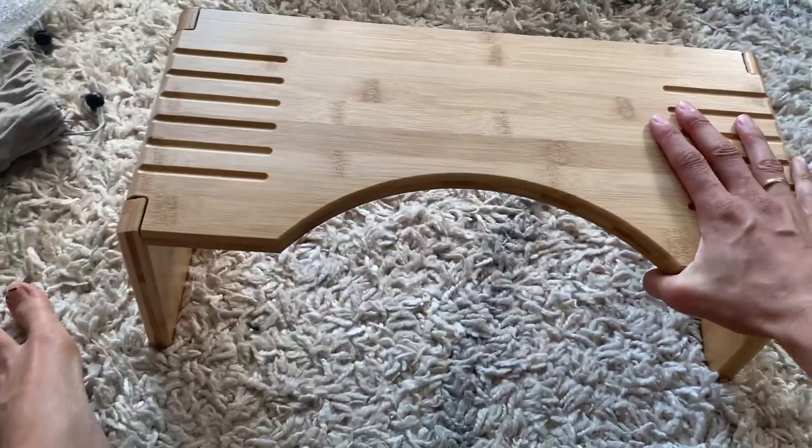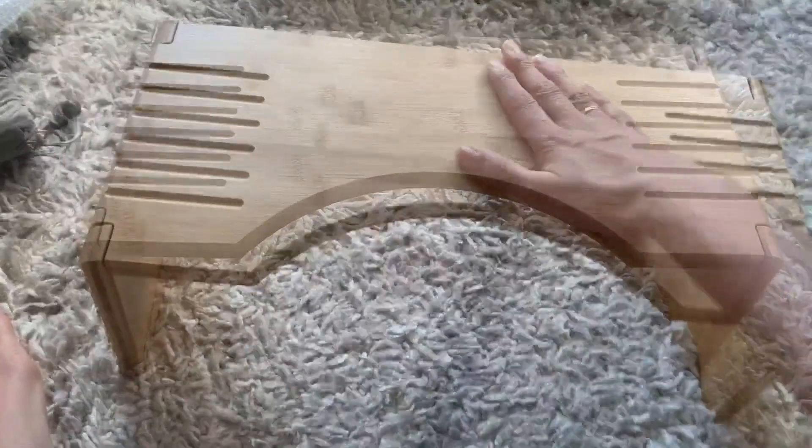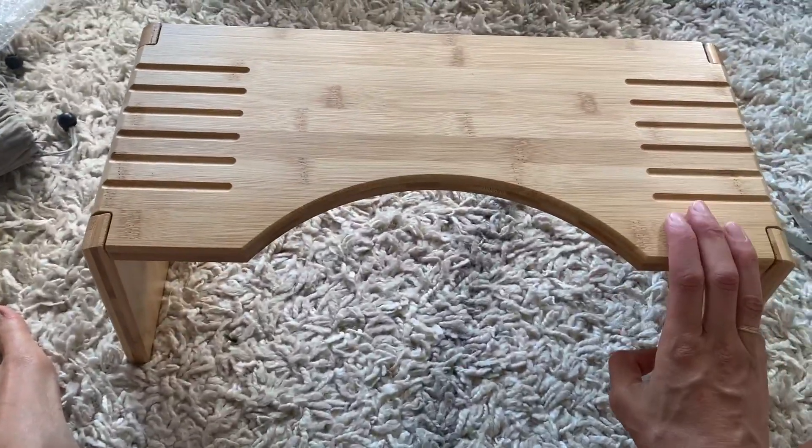These brackets are super sturdy. You could easily have a kid stand on that to wash their hands and they would be very secure.